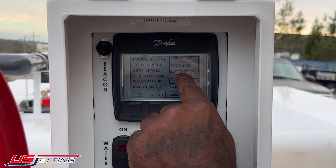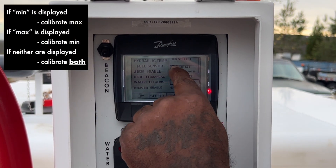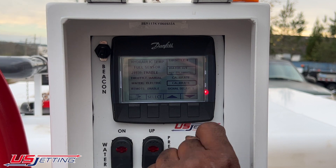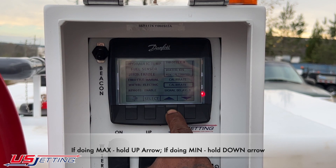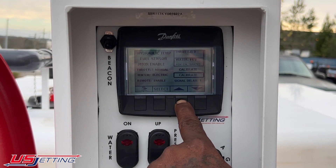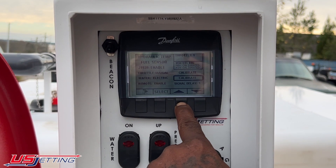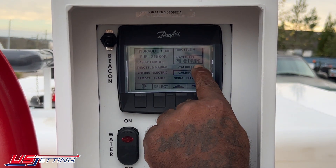Looking at my box, I want to calibrate my water. I can see that water says minimum calibrated, so I need to calibrate for maximum. To do that, I hold the up arrow. Once I hold the up arrow, you should hear the actuator — the numbers will shoot all the way up and then climb back down. When calibrated correctly, you'll see 'max calibrated' in one box and 'min calibrated' in the other.